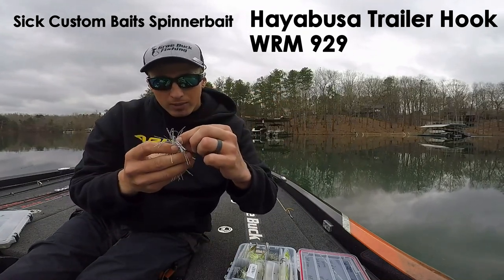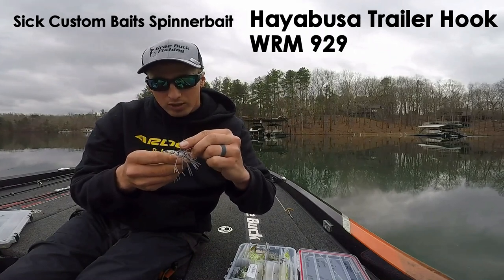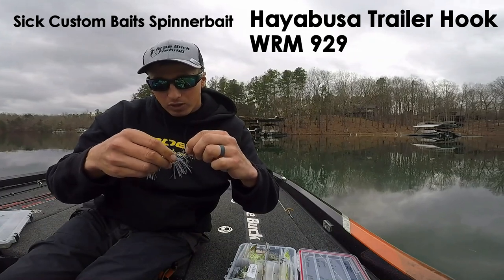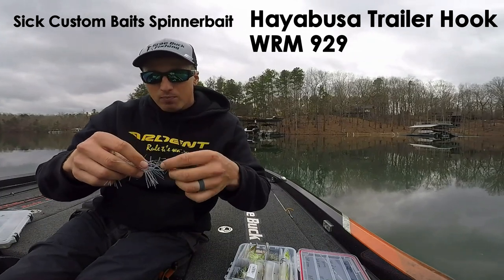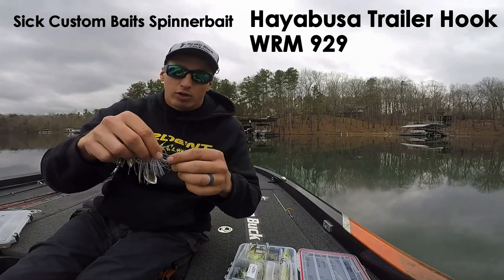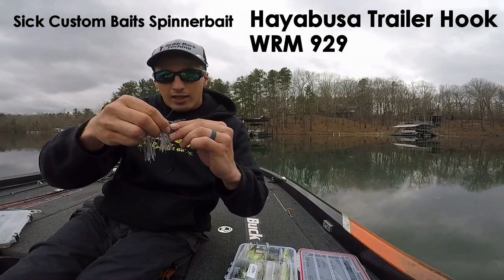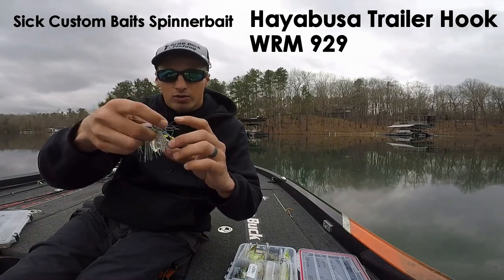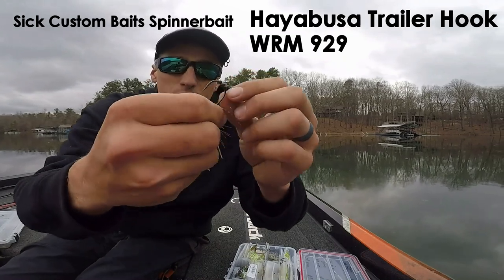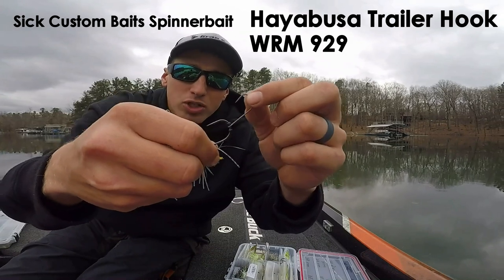These are just soft plastic beads that Hayabusa sends with the packs of trailer hooks, and this is my favorite system I've found so far. It's better than hard plastic tubing that either doesn't move enough or keeps the bait right in place. I like to have a little bit of swing in there.